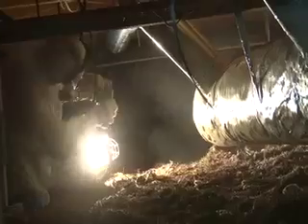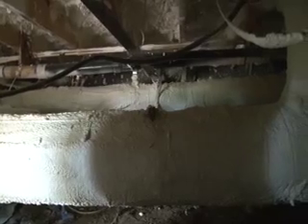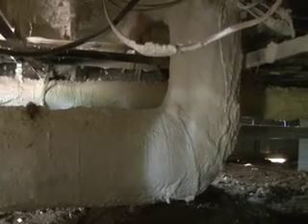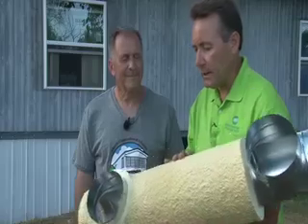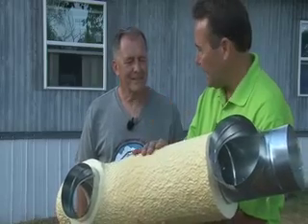We know that ductwork must be insulated — what's the purpose of that? This product can actually act as an insulator; there's about 6R for about an inch of this product. The insulation helps because, number one, it's code, and we're working with the Department of Energy to bring that code more up-to-date for new technology like this. It also helps with condensation. One analogy we like to use: think about a glass of Coke or iced tea — if you put ice cubes in, pour the drink, and come out on a hot, humid summer day, moisture condenses on the outside of the glass. The same thing will happen with your ductwork if it's not insulated. However, this product not only seals the ductwork and keeps the air in, it also keeps it from condensing on the outside as well.